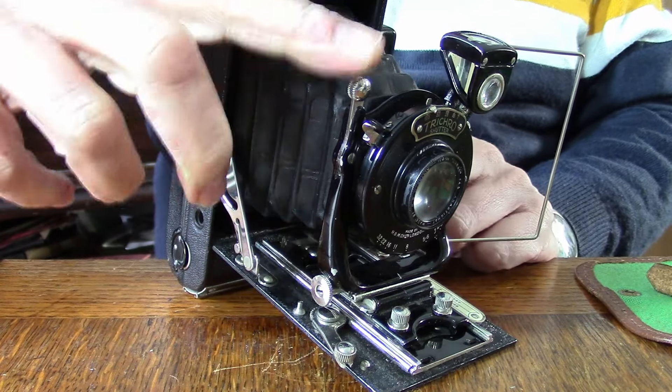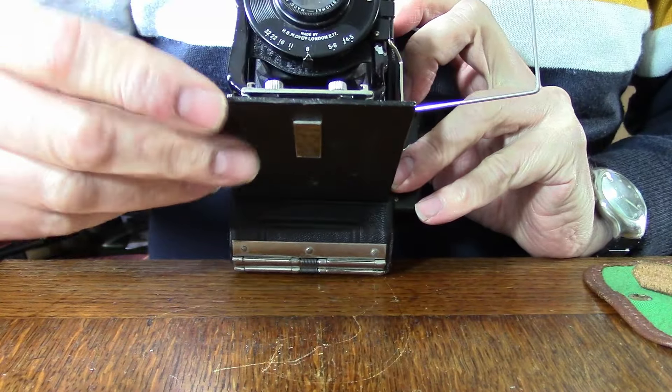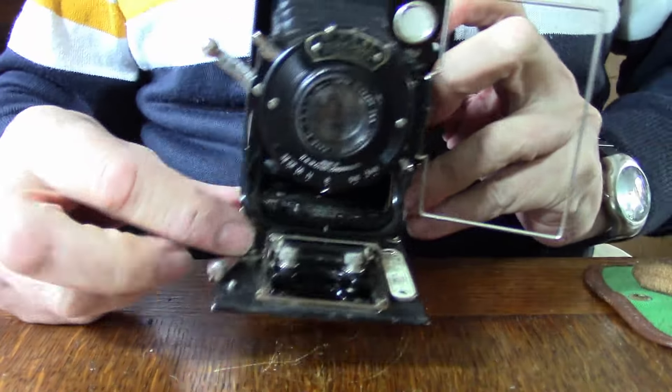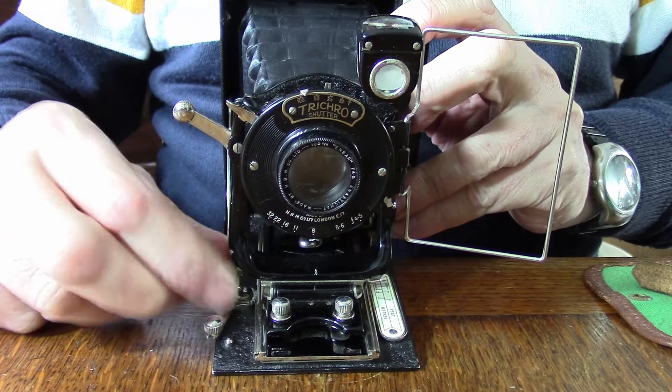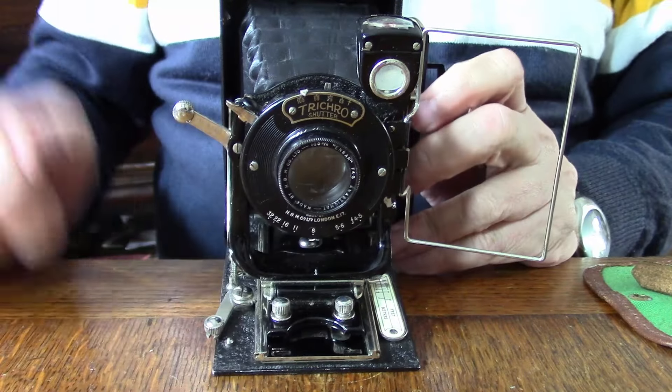It's something called a rising front action. If we've got verticals on a building — when we're taking a building from looking up — we can get what we call converging verticals. That's the perspective effect, and we might not want that; we might want the building to look straight. We can do that on this camera because we have the rising movement there. On the front, there's also a little button for horizontal movement, so we've got both vertical and horizontal shift — this carriage will move over.